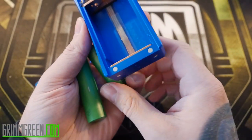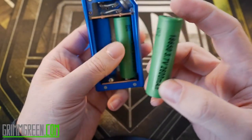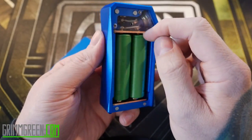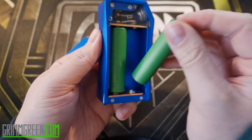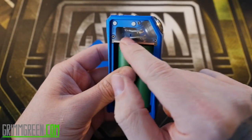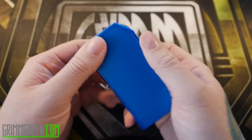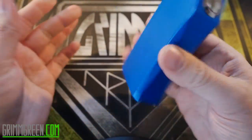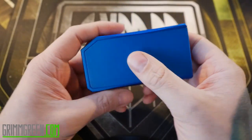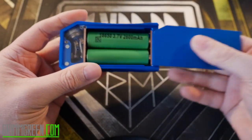The spring-loaded connections are on the bottom. When you pop your batteries in, you put them both positive side up because this is a parallel box, not a series box. There's no ribbon to pop your batteries in and out, but they do come out fairly easily. There's a small piece of plastic covering the internals. The door is held on magnetically, stays on pretty nice, and there's no rattling. The fit and finish is really nice — no play in the door up, down, or side to side.